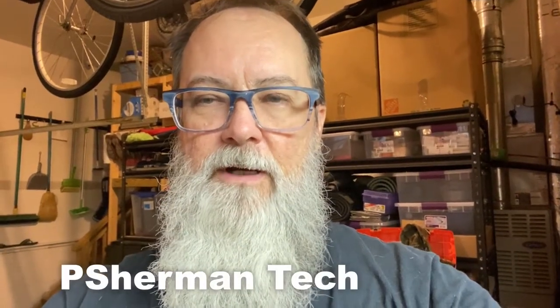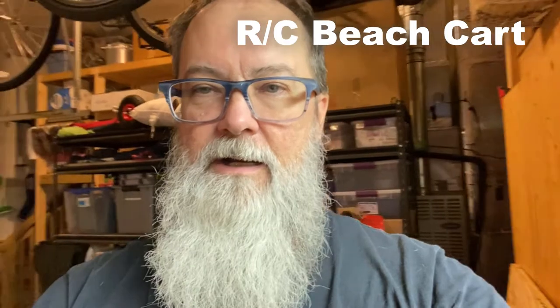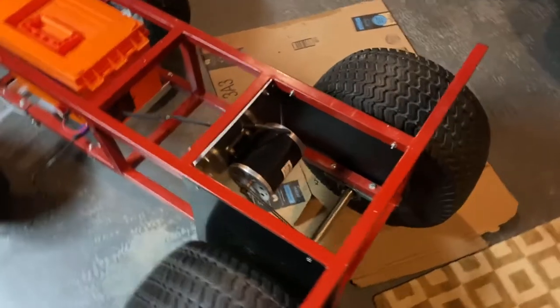B. Sherman Tech here. Today I want to give you a little overview of the BUV 2.0, the Beach Utility Vehicle, aka beach cart. Let me just show you what we've got here.